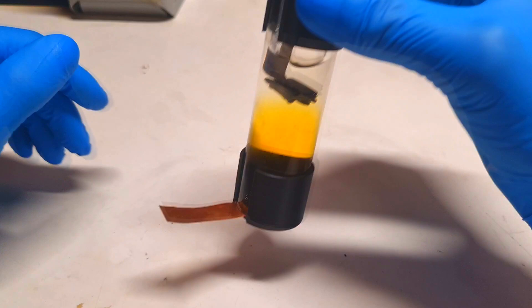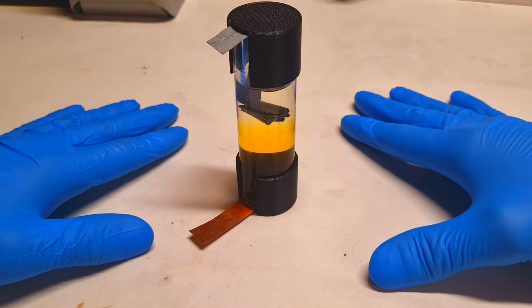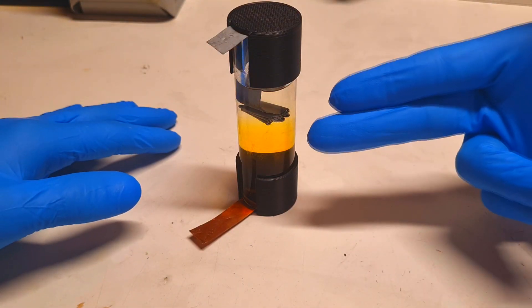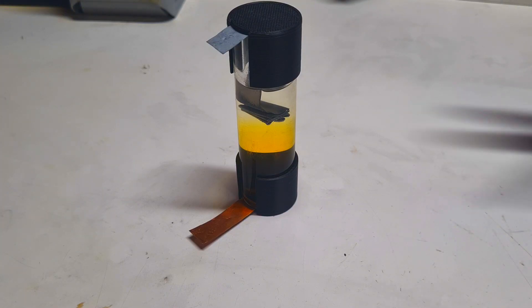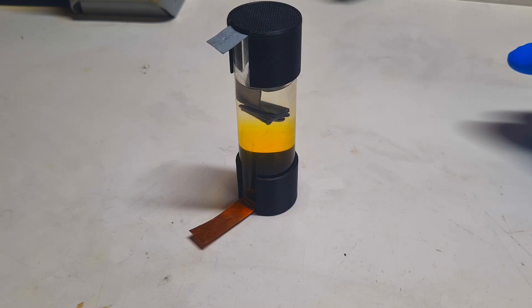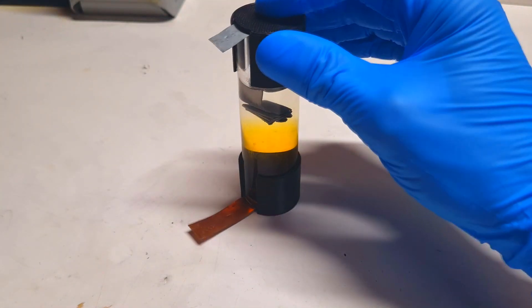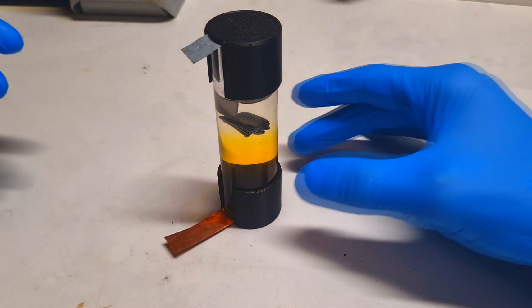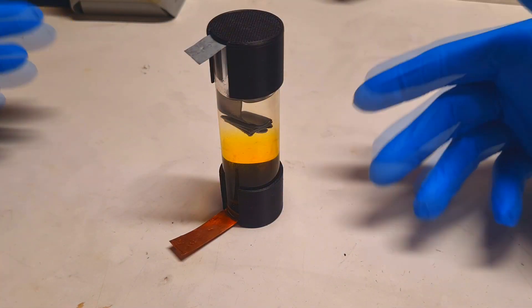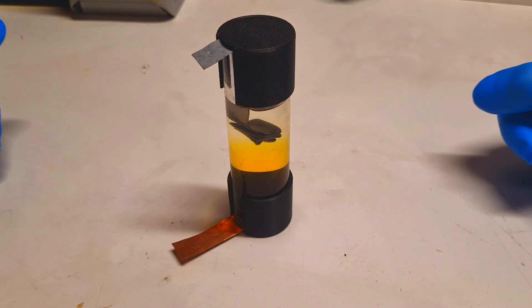I really like the zinc bromine chemistry and this kind of cell construction. The cell can be made at home really easily, it can be upgraded because it offers a lot of room for improvement, and you can make a lot of experimentations with it. I also really like that I'm able to see what is happening inside the cell. And with this cell construction, instead of using zinc bromine chemistry, you can also use other battery chemistries.